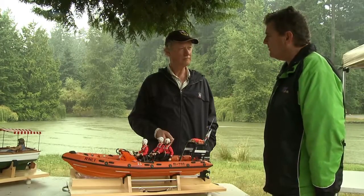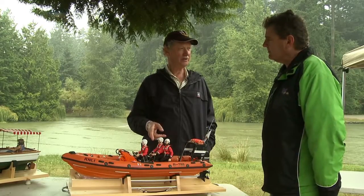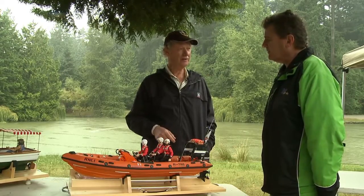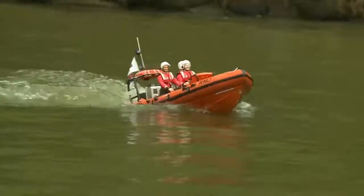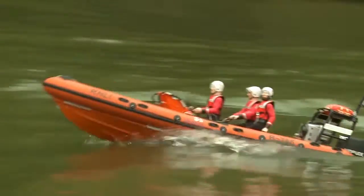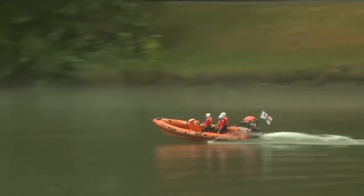This hasn't been entered into competition yet — he's going to enter it next week in their scale event. It's just finished its first sea trials. From the looks of it he's got a very good chance. There's another one from the RC bucket building list — thanks for watching.